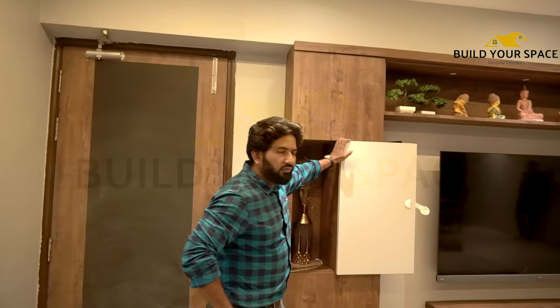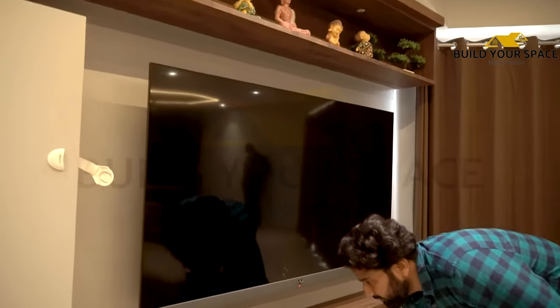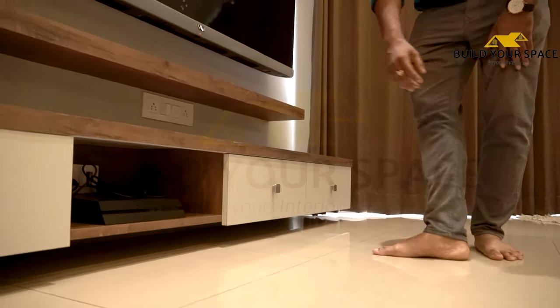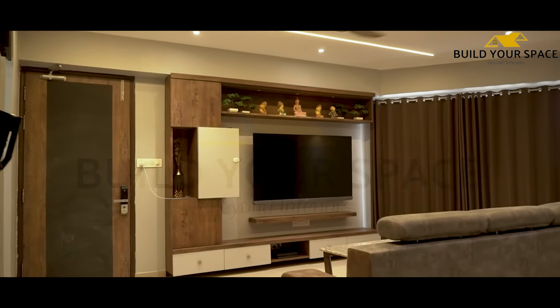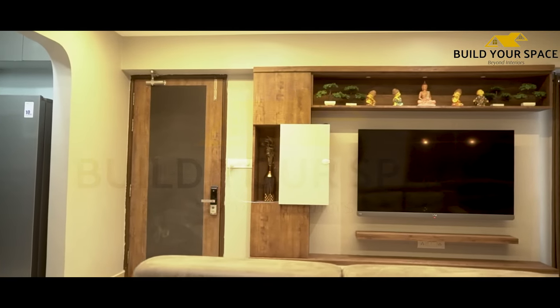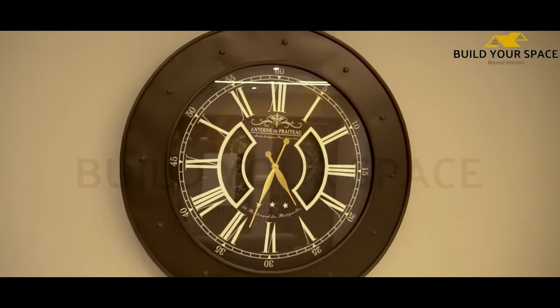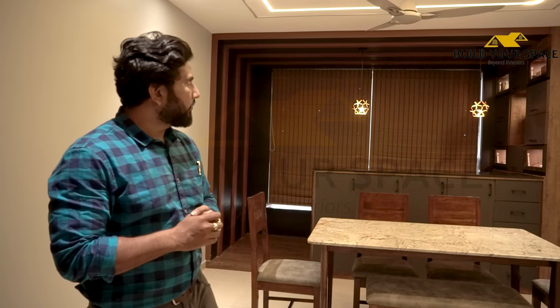Here we have made a TV unit. In this TV unit, we have 4 drawers, and there is a set-up box below. Here we also have a large 65-inch TV with a set-up box below. We spent 3 months on this project, and we had different specific units — you can see we have made 2 units here.